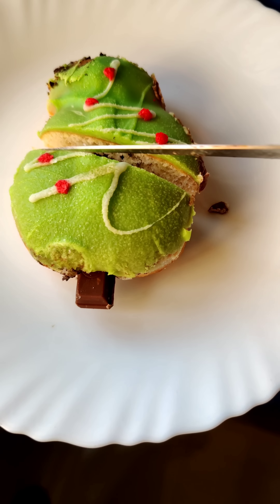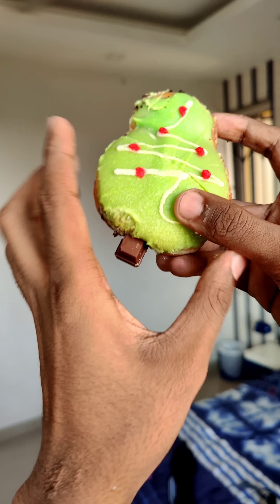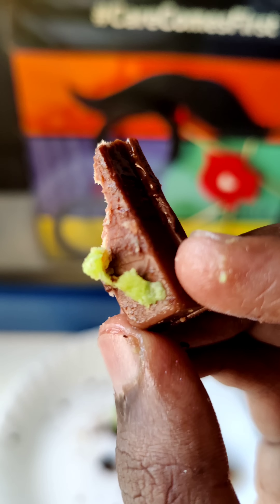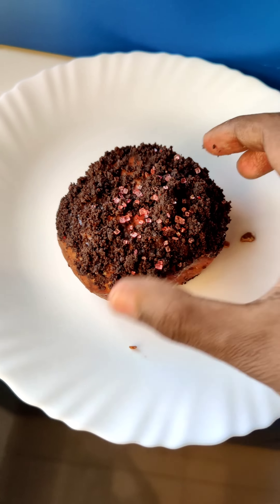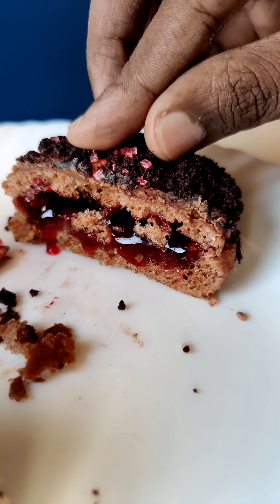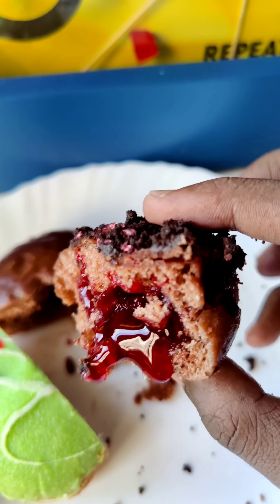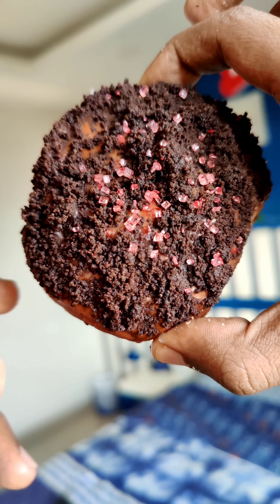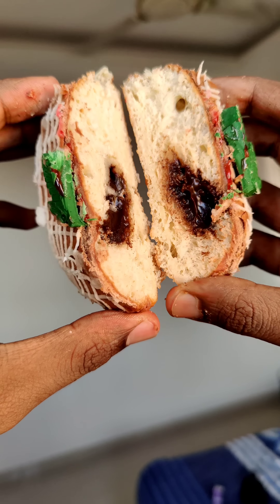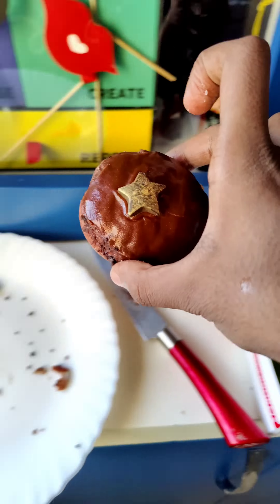We are going to have a little chocolate filling. We are going to have a black forest topping. We are going to have a coffee tree. We are going to have a sweet taste. We are going to have a maple leaf with a chocolate filling.